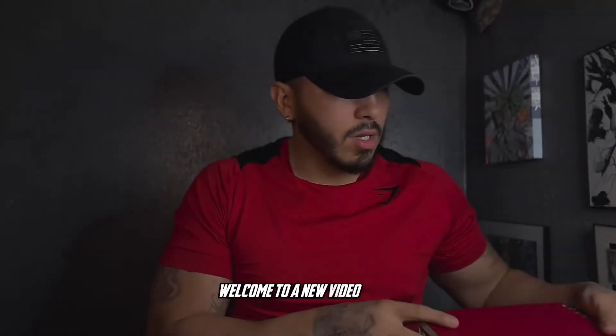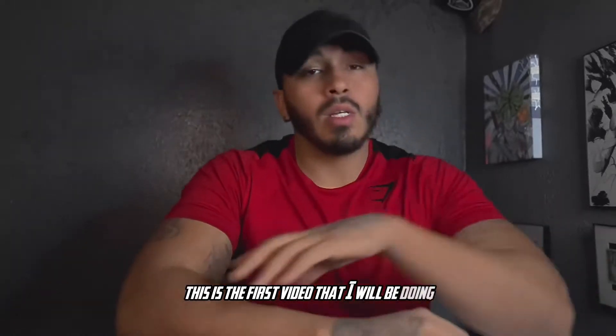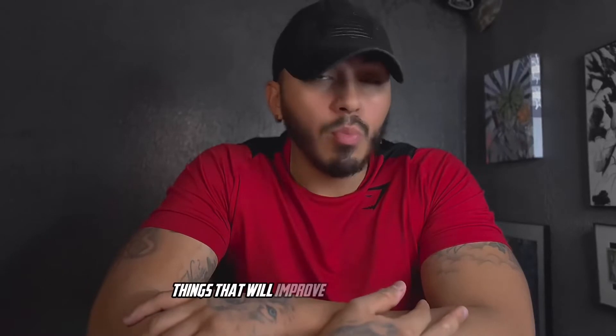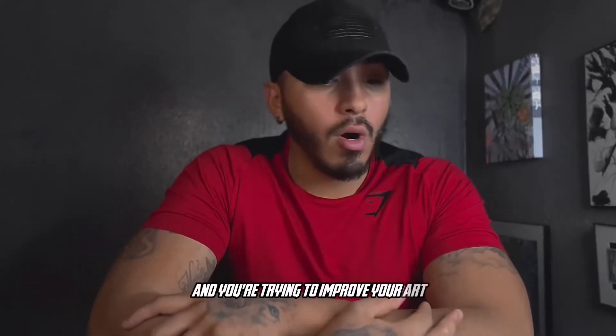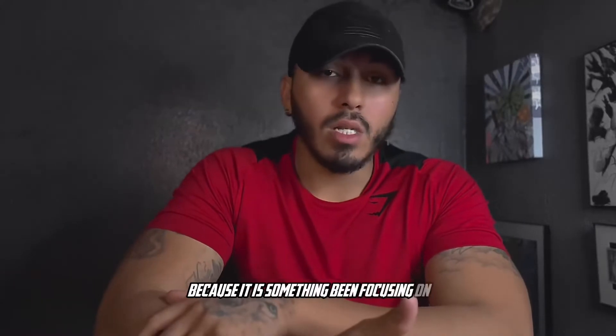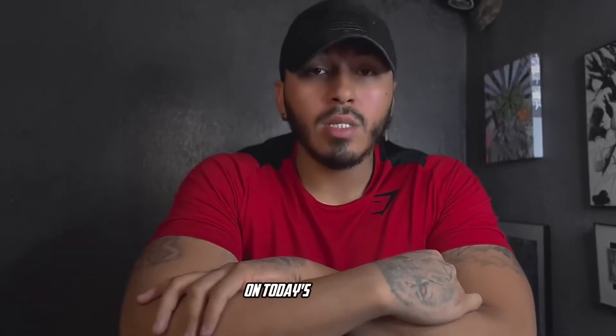What's going on guys, welcome to a new video. This is the first video in a new series where I talk about things that will improve your art in general. If you're an artist trying to improve and learn how to become better, I'd definitely advise you to subscribe to the channel — it's something I've been focusing on and working on in the background, and I wanted to start releasing these videos to help you guys develop within your journey of becoming a better artist.